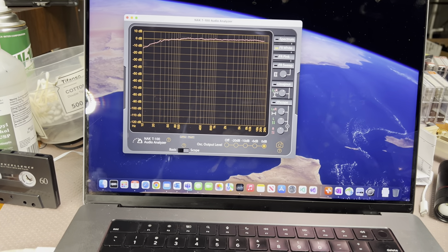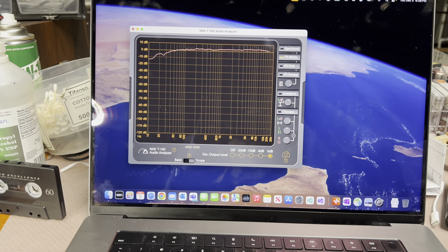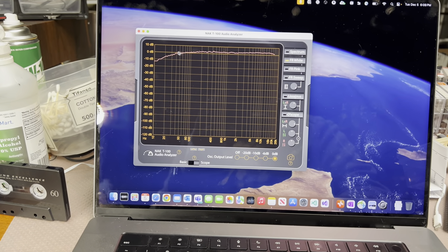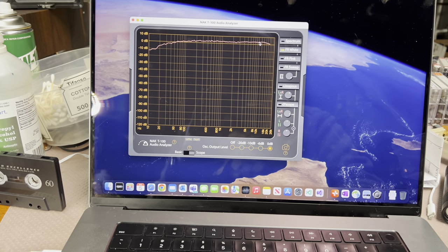Hey guys, in this video we will be tuning the NAC-T100 analyzer to make sure you would not see the slopes and changes like on the audio cards we have.